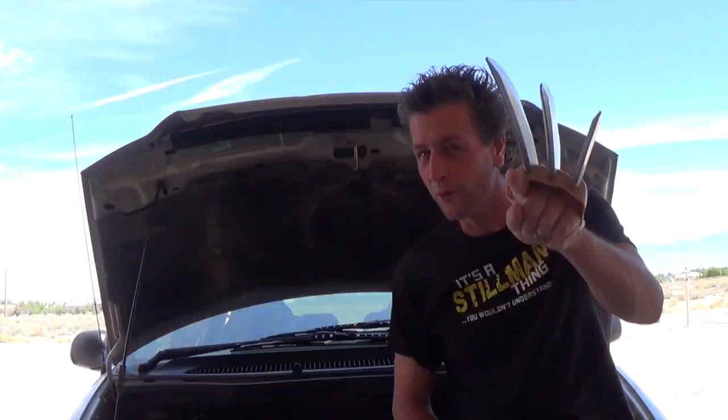Hello, my name is Wolverine McStutt and welcome to this episode of Condoms Prevent Minivans. Today I'll be working on my 2000 Voyager. She's not idling real well.